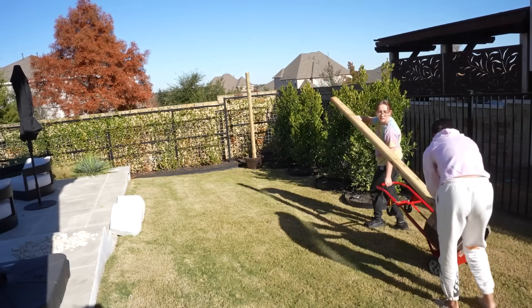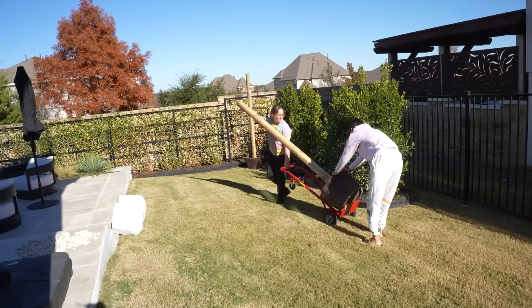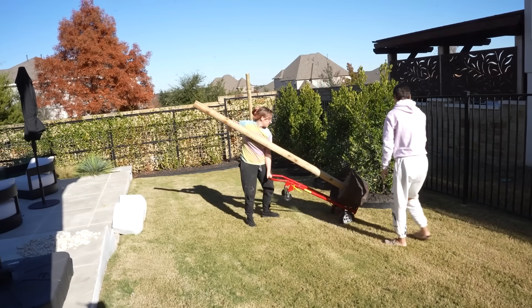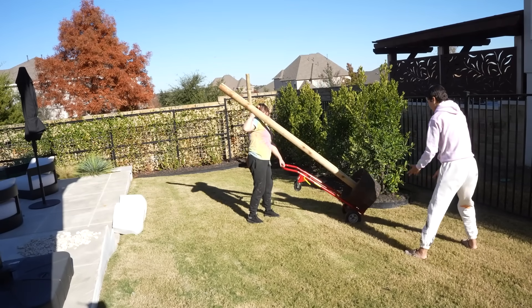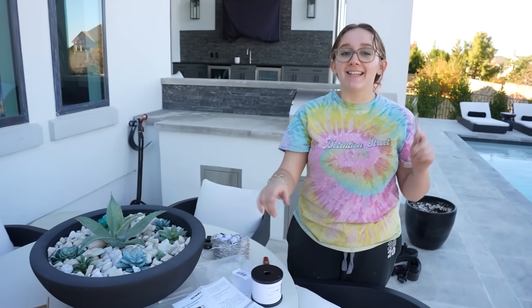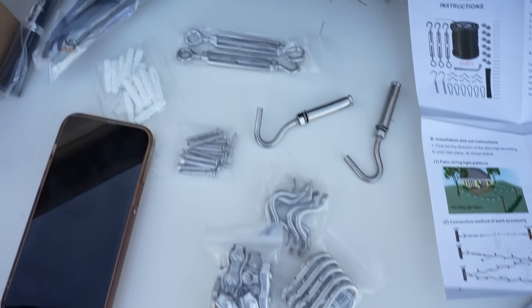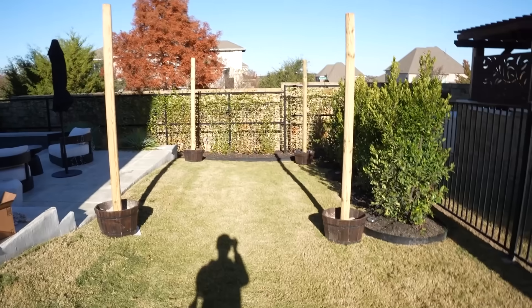We should kind of measure it, but approximate. We got to put the thingies on the thingies to the thingies, and then we'll have our lights. All these thingies. So we have thingies to attach the lights to the poles — that's our plan.